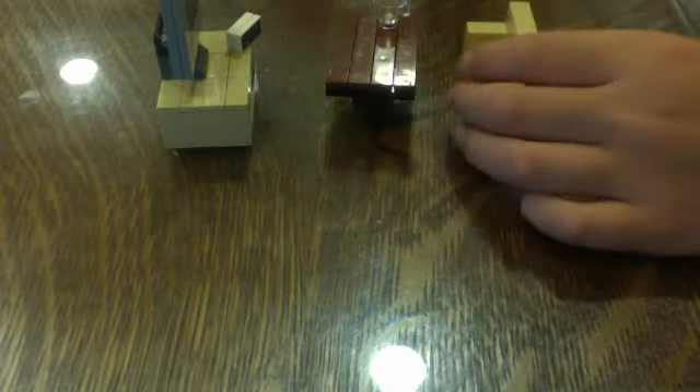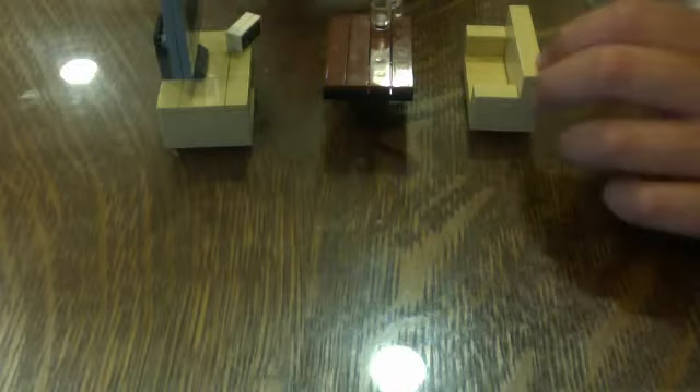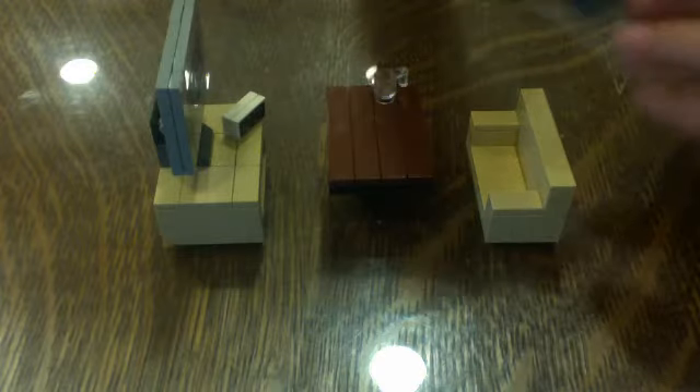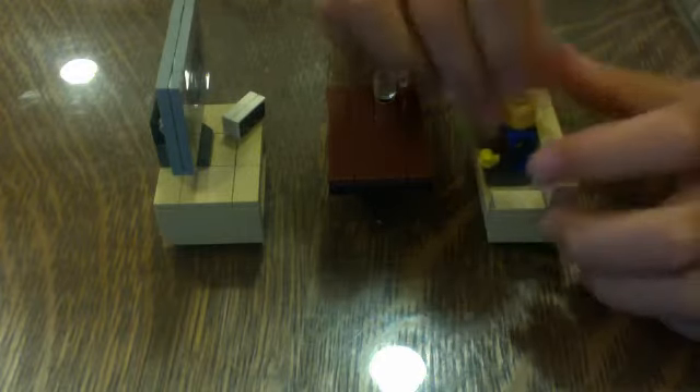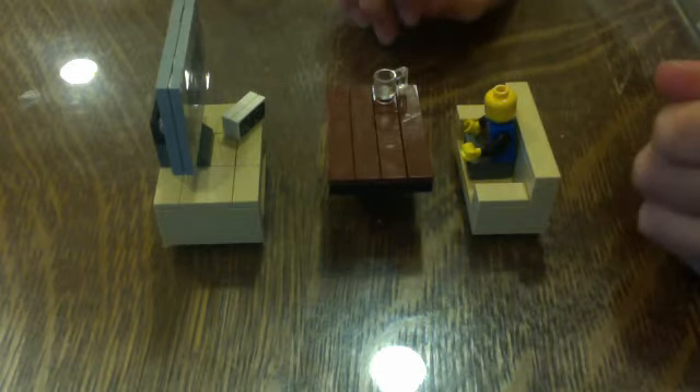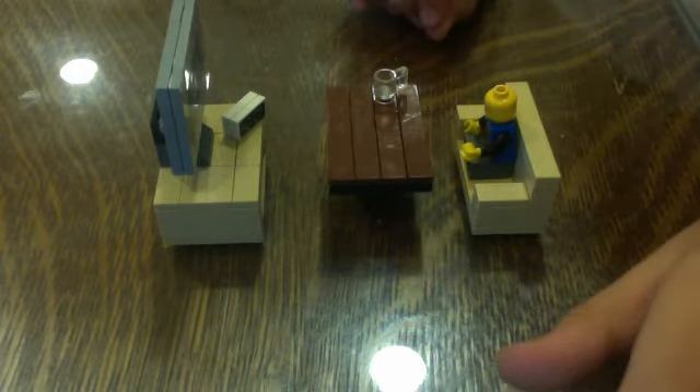Now we're going to take our TV and stick it right there like that. We're going to take the clock and put it right about there. Take your table and your couch and you can see it makes a very nice den. And now we're guys happy that he has a den. So that's how you make a Lego den. This is Mr. Mario, Time 1-2-3. Sign you out.